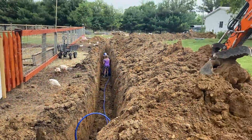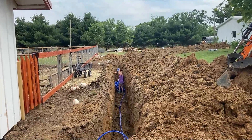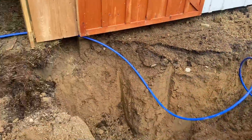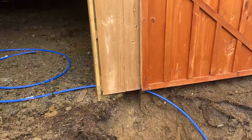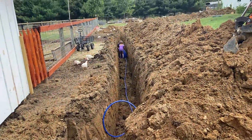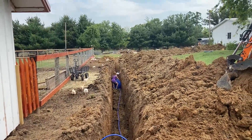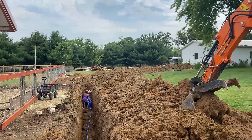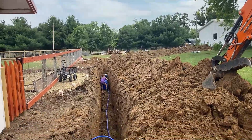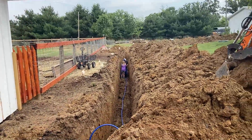We got the hole dug. Piper and Casey are down there starting to unwind all the water line — it's going to feed the barn its water. We're going to come up right here inside the barn, feed the barn its main supply of water. Piper and Casey got that teamwork going. They're getting that pipe unrolled perfectly, getting it down the hole, and they're going to connect it right over there to the garage. So I'm going to jump down here and help them out.